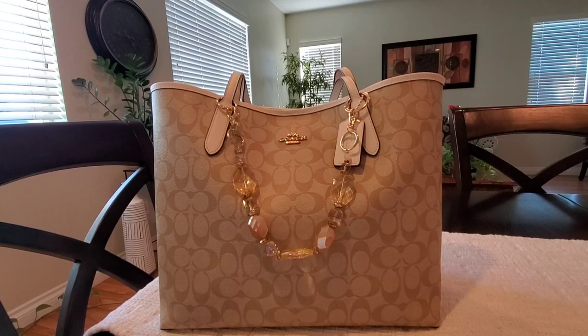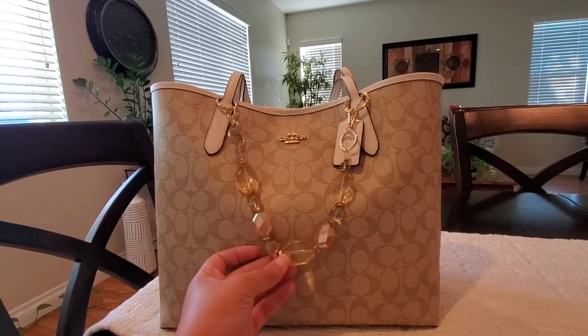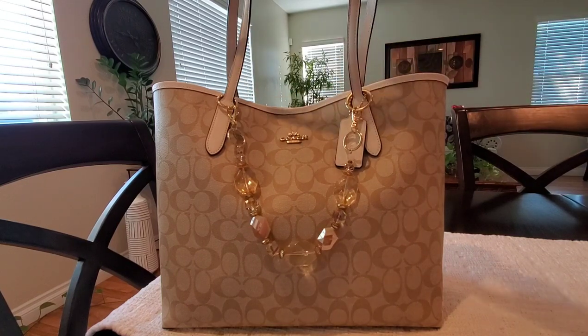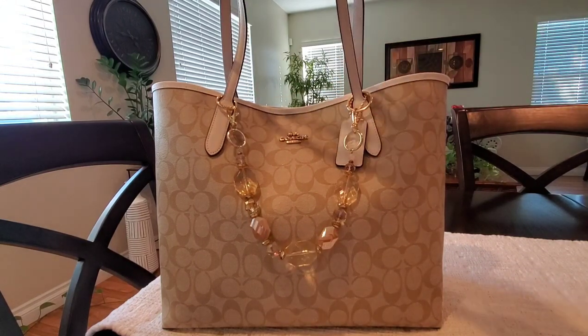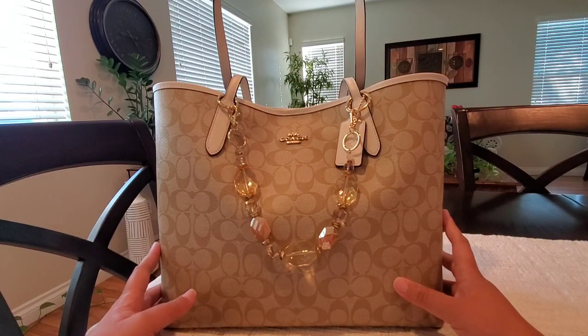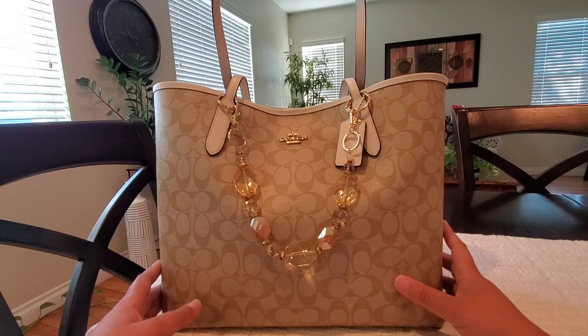Hi YouTube, welcome back to my channel. My name is Jay Brown and today I am sharing with you guys a what's in my bag on this beautiful Coach city tote in the light khaki and chalk print. Here's how it looks with the handles up. I am completely obsessed with this color combination ever since I purchased the Rowan in the light khaki with the ivory trim — I just love this and it is perfect for summer.